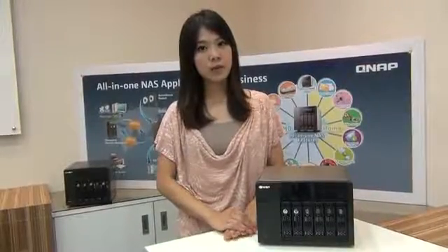Hi, I'm Rebecca from QNAP. Today I'd like to introduce you the QNAP TSX-59 Pro 2. The QNAP TSX-59 Pro 2 series is the industry's true business class network attached storage.